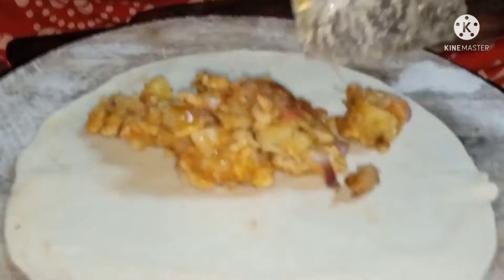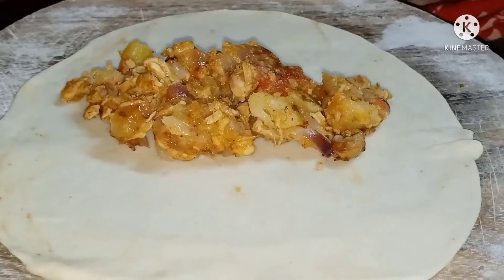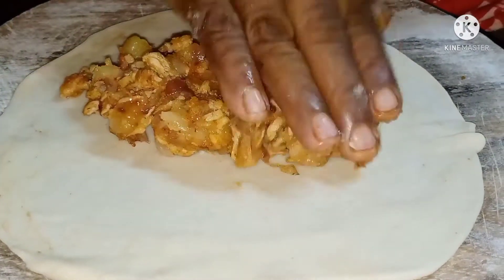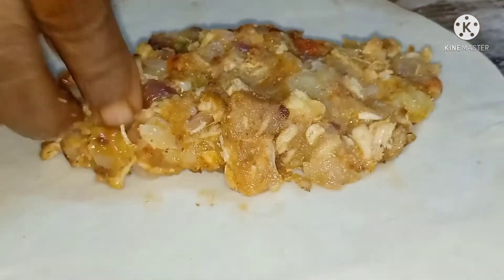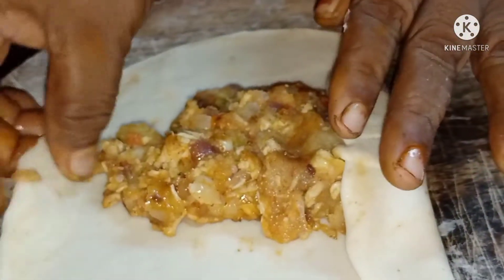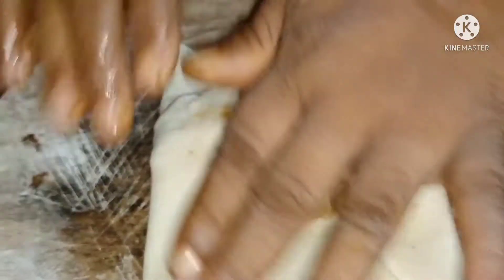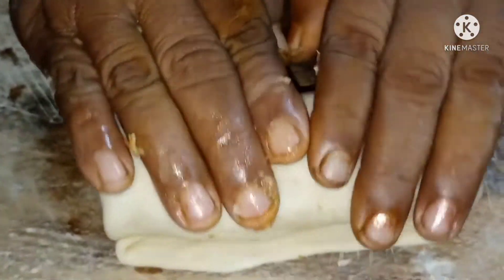I have to remove the water, so I can remove the water. Then I will give the water. It's a bit of a roll for a new one. We will see how the roll is removed.